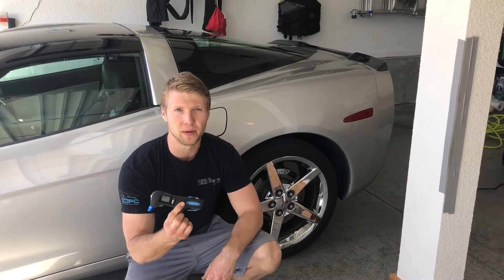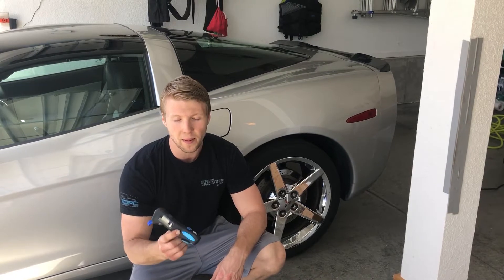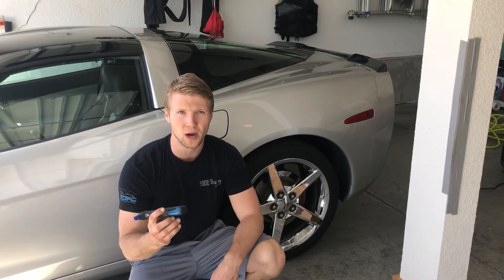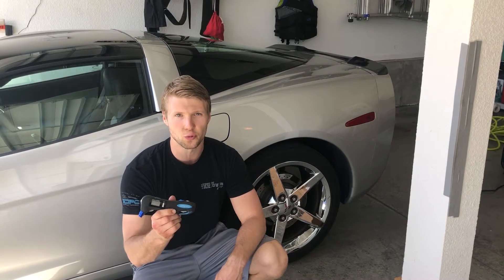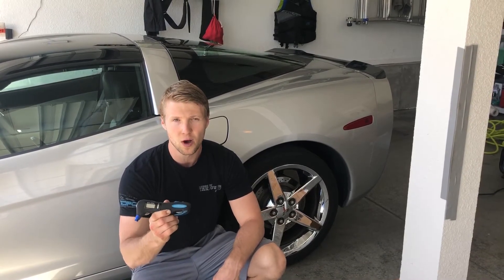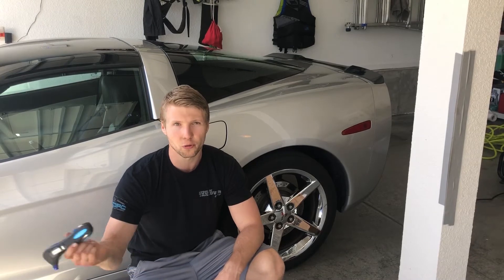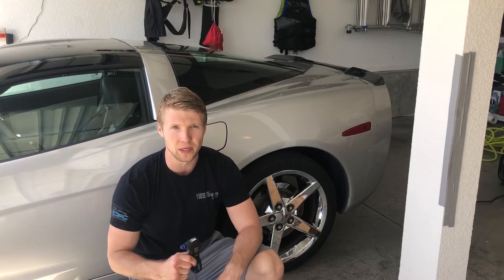I would actually highly recommend purchasing one of these. It doesn't have to be this exact brand or model, but these nice electronic tire pressure monitors — they're not the sticks that jump out at you as you press down on the pressure. They actually give you a digital reading. A lot easier to use, and a lot of the nicer ones — don't cheap out on it — but buy a nice one and it will actually give you a pretty fairly good reading. So I would highly recommend picking one of these up and throwing it in the console or in the glove box of your vehicle.